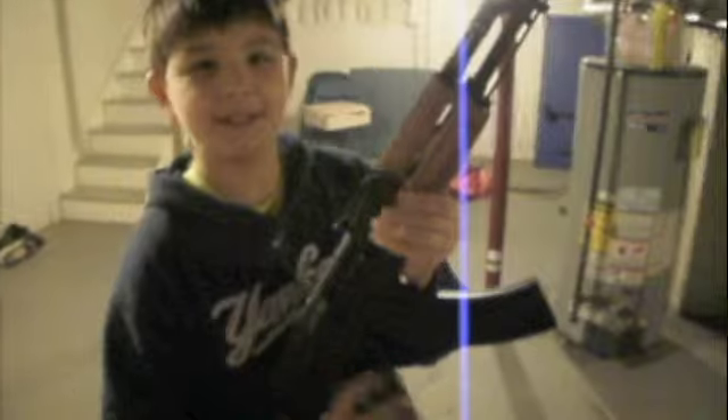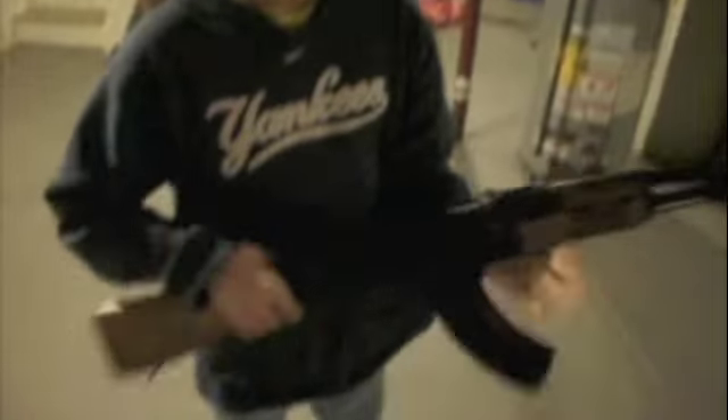We're at the shooting test right now, the AKM Red Star AK-47. We have three cans aligned down the range.